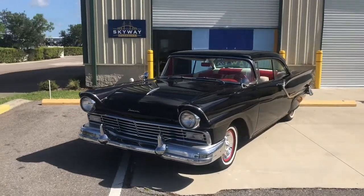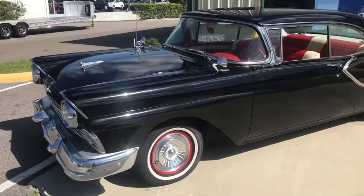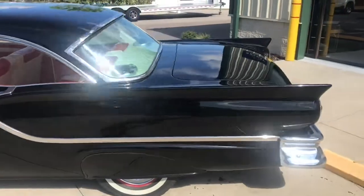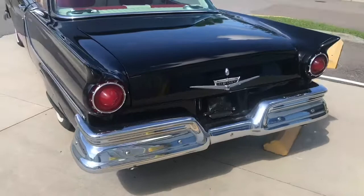Welcome to another Skyway Classics video. Today we have a beautiful black with red and white pinning 1957 Ford Fairlane. This thing's in great shape, and the chrome's in great shape as well.